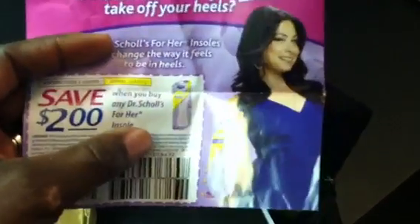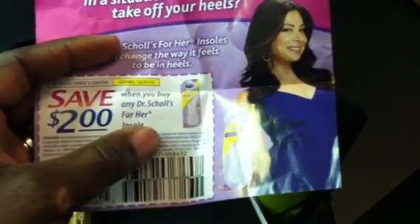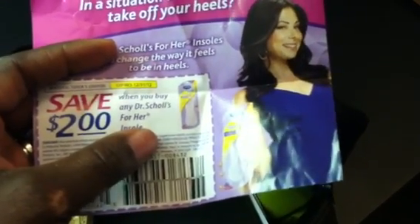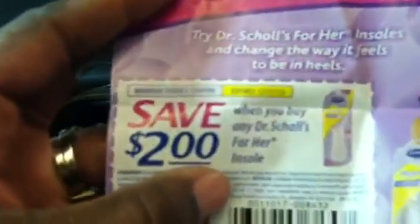Rite Aid has the Dr. Scholl's deal — I want to say spend $30, get $10. We also have other Dr. Scholl's coupons out there. But I just wanted to let you know, check inside that little bag because there's a coupon in there. It expires December 31st, 2012, so you can save it and combine it with other coupons that are out there.